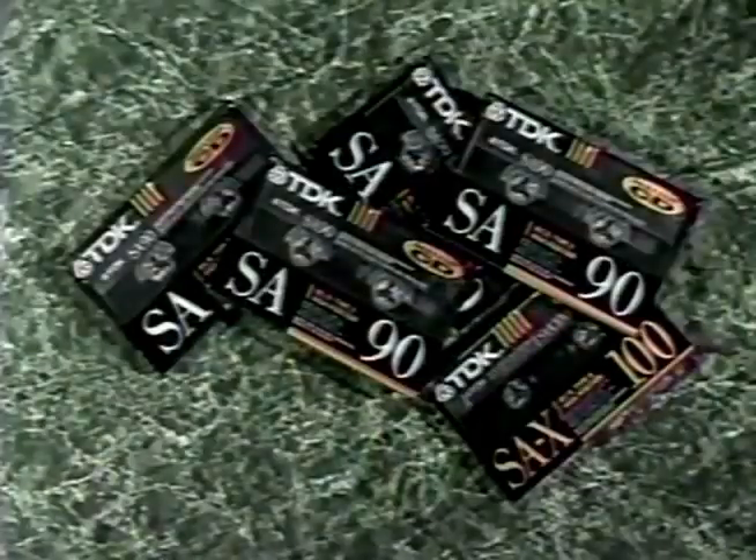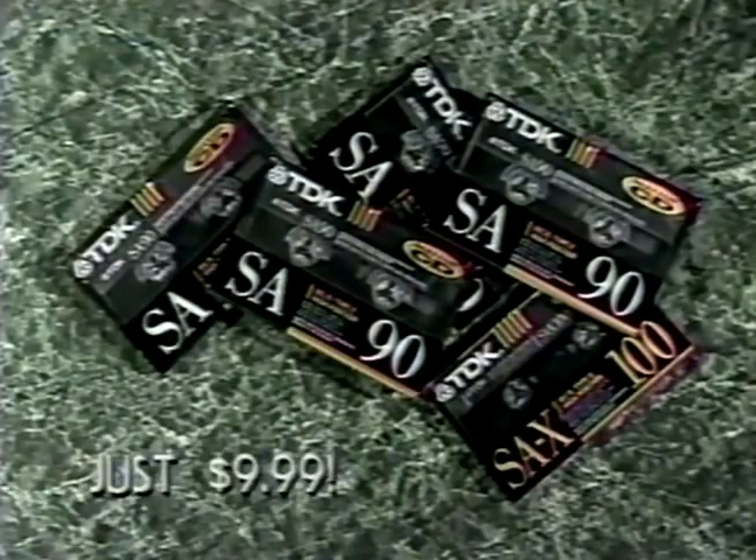SA-90 Bonus Pack, great for CD recording. Buy four, get one SAX100 free, just $9.99.